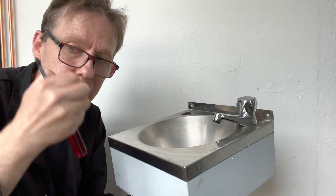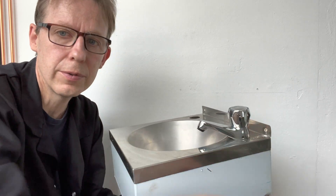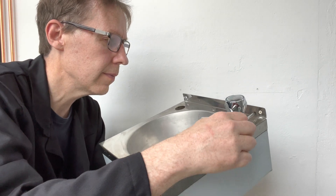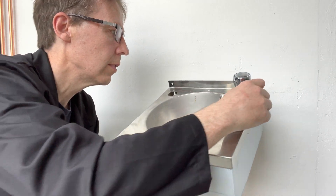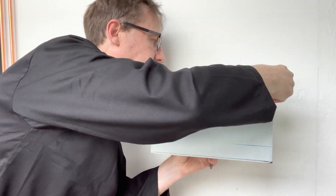Right, so now let's screw it to the wall. A braddle may be needed if the wood is hard.